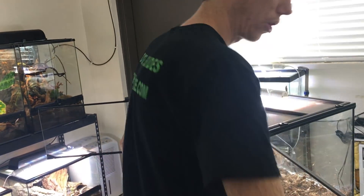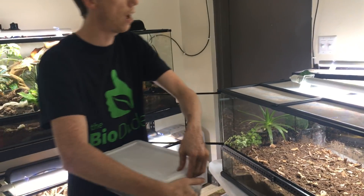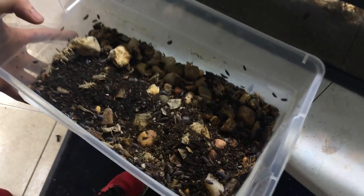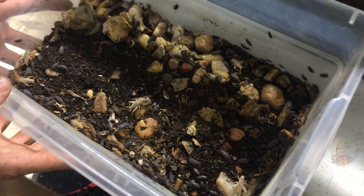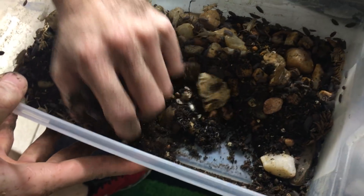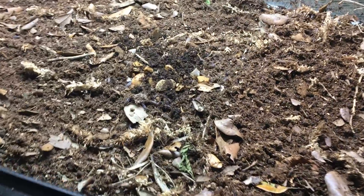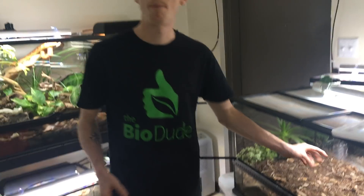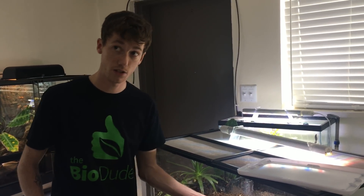As a supplement — which I sell on my website — are the bugs: Springtails and Isopods. They work with the Bioshock to break down organic matter. I'm going to seed this with a bunch of powder blues, and you can see them going in there. They're going to create a sustainable population and breed within the tank itself. To achieve the benefits of bio, you do not absolutely need the bugs because of the Bioshock, but if you want to add them it will definitely help clean up the large stools that your bearded dragons create.